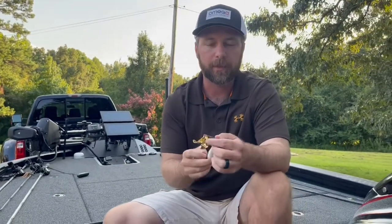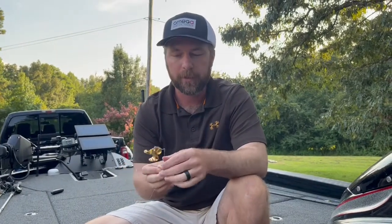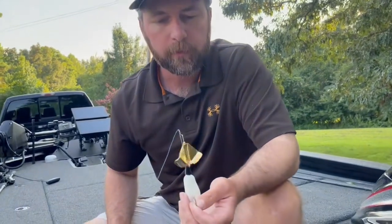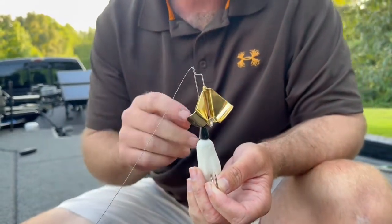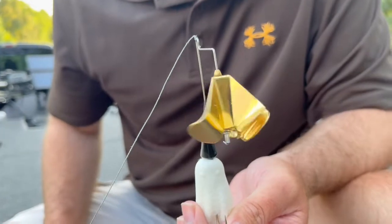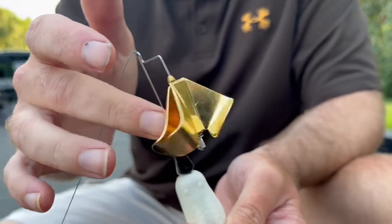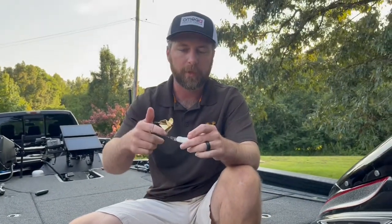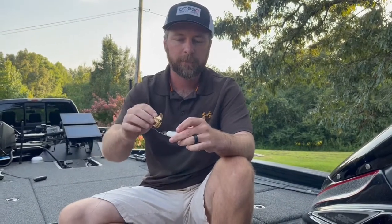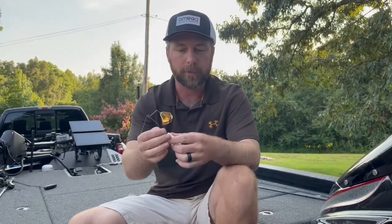Now this particular buzzbait has got a little different sound to it than most. A lot of them have got a squeak, squeak, squeak. I like to say this one's got more of a clack to it. It's got a slight little squeak, but hear how whenever it slows down it's got a little different sound — these blades are going to clack together and pop together. There's no other buzzbait out there with that same sound. Most have a clacker where it's just clack, clack, clack. This has got a very unique sound. It's a very unique buzzbait, a lot different than most normal buzzbaits you would normally throw.